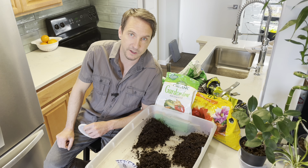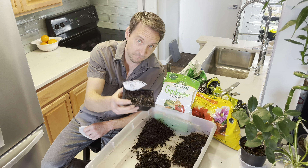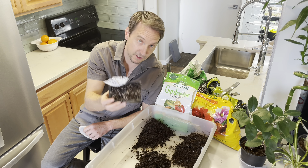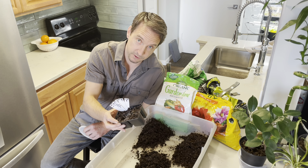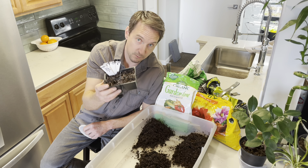I learned almost immediately that I made some pretty big mistakes yesterday with these cucumber seeds that I'm going to have to fix today. Mistake number one: starting them way too early.